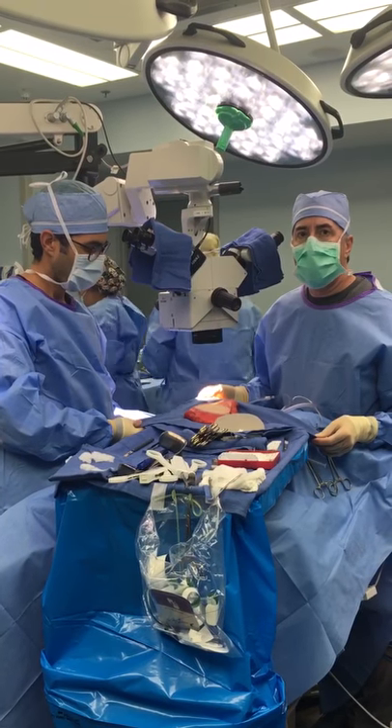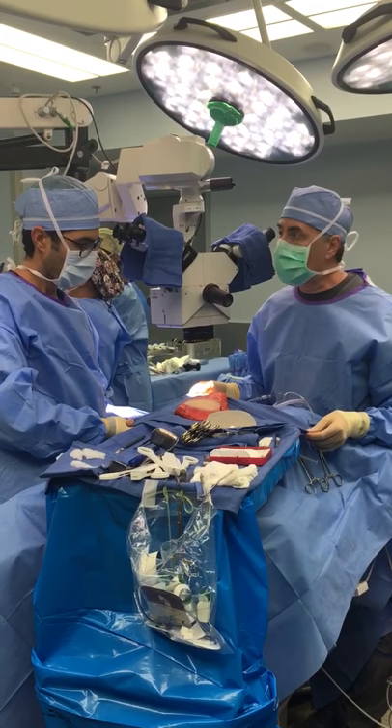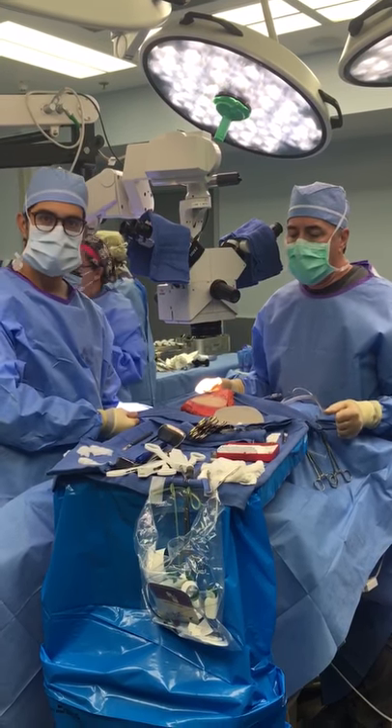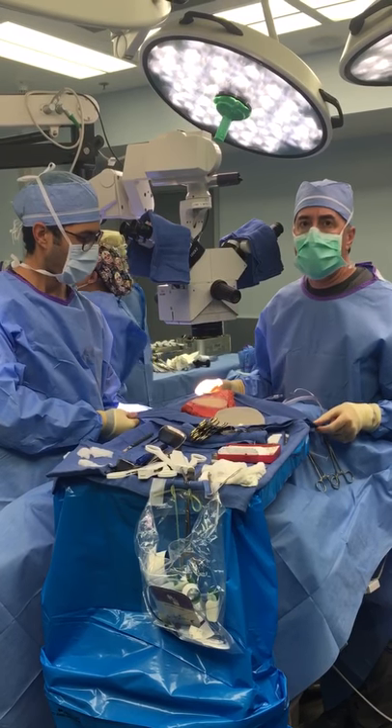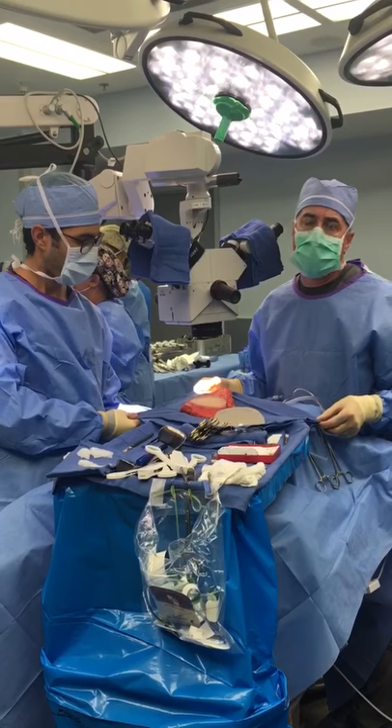So today here at PRMA, we are doing a conversion from an implant reconstruction — Dr. Garza and myself. This patient had an implant reconstruction that was under the pec muscle and had dermal matrix. She was very uncomfortable and had a grade 4 contracture.